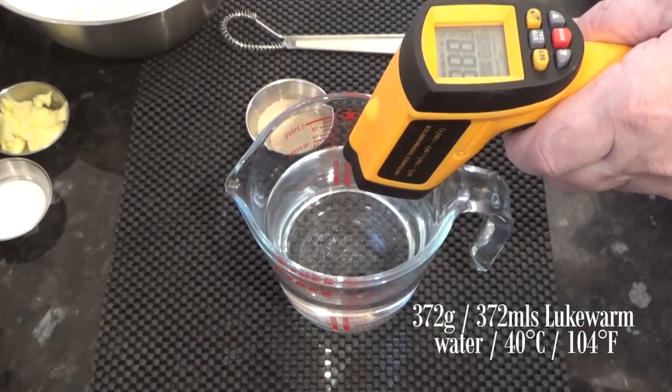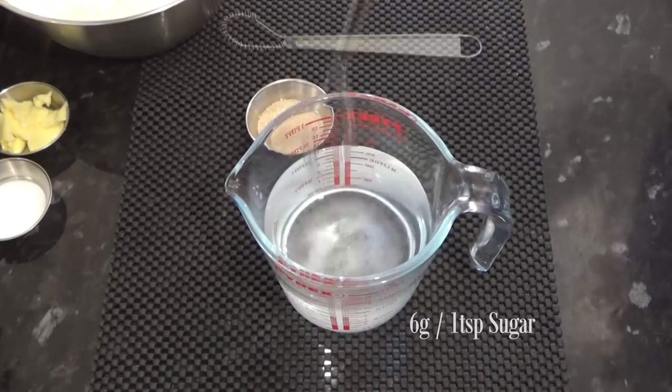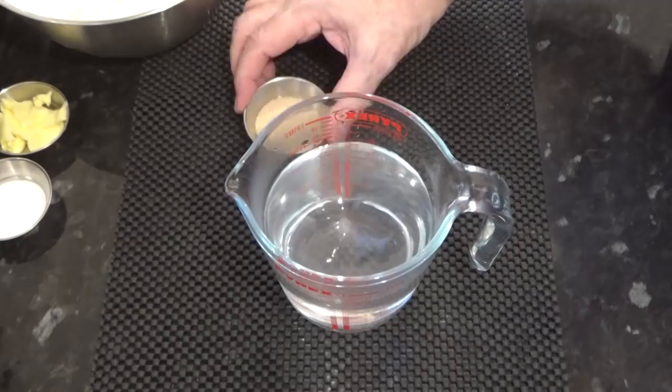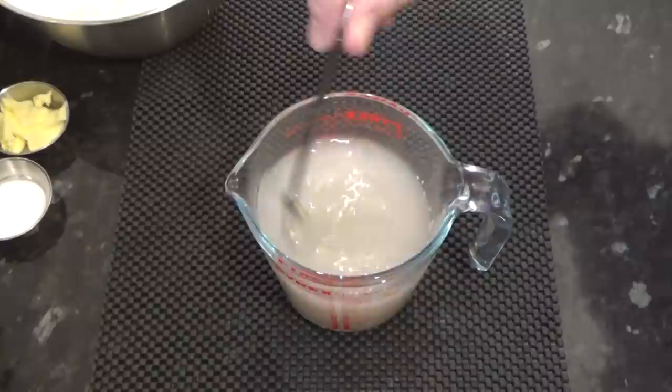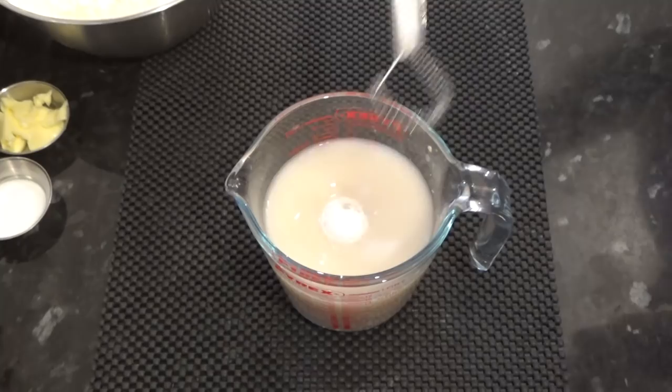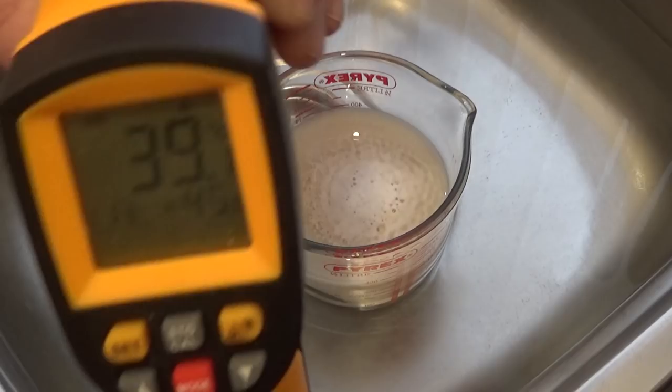I'll start the recipe by setting the yeast away — mainly to show that the yeast is alive and well. To the warm water I'll add the sugar and the yeast, and give that a good mix until it's all dissolved. I'm using instant dried yeast, but you can use active dried or even fresh if you prefer. If you are using fresh yeast you'll need 20 grams, dissolved in exactly the same way. I'll let that sit in a sink of warm water until I know it's active. If you don't see any activity after 10 minutes, your yeast is dead.